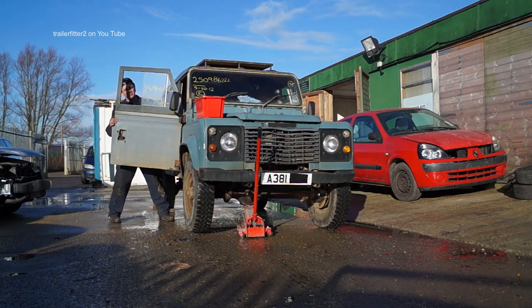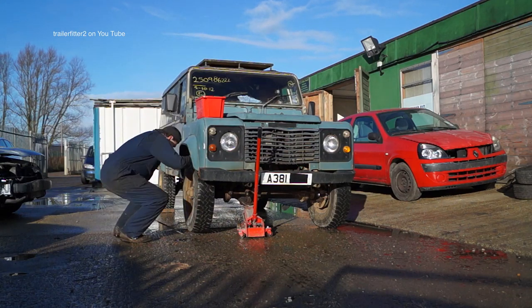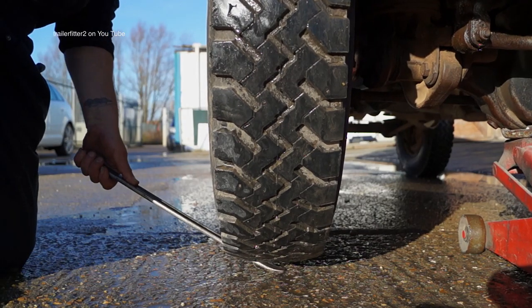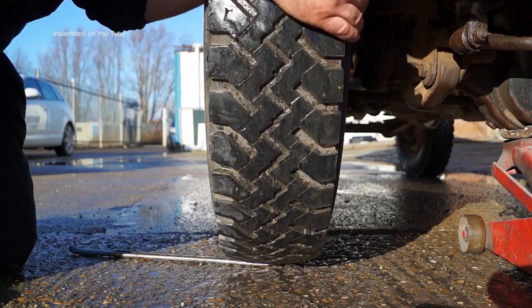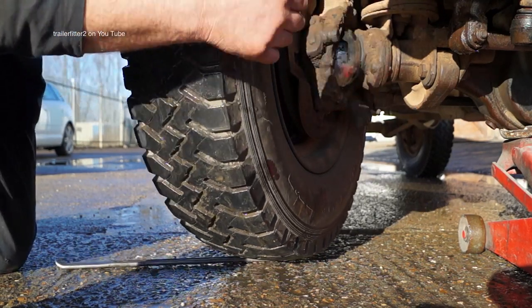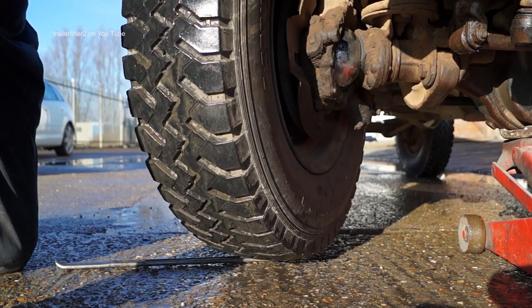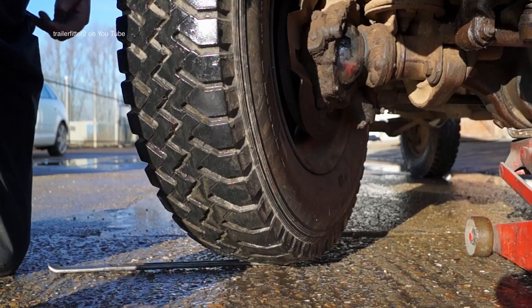Wheel straight first of all, and I'm going to use my bar. Using a bar in this way I can check the play on the kingpin or the swivel pins and the wheel bearing. You need to have a good inspection around here — give you an idea of what the tires are like, have a glance around, see what the swivel pin housing is like.